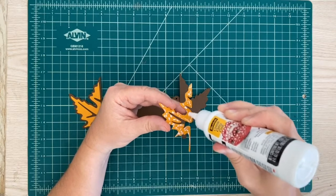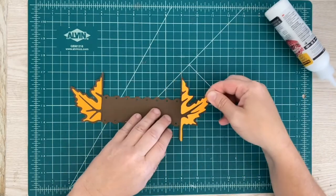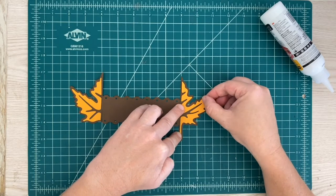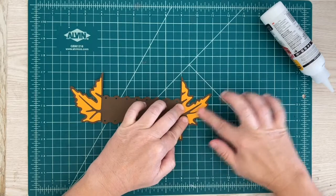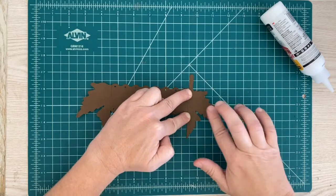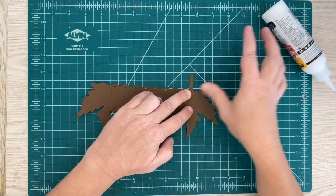These are super quick and easy and you can fit a lot of these on a sheet of paper — you can cut out multiple. Make sure this is centered, kind of like we did on the other one. I'm going to turn it over. Make sure you don't bend it back when you're smoothing it out — just be careful.